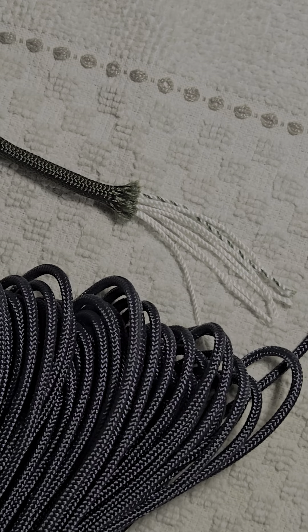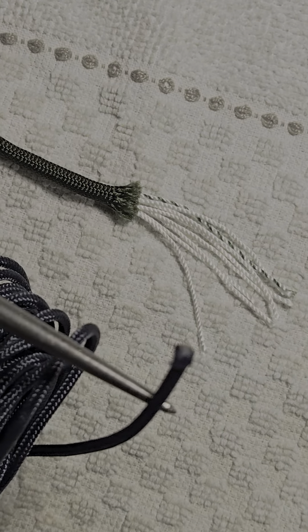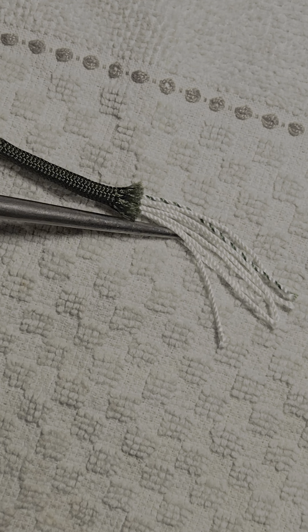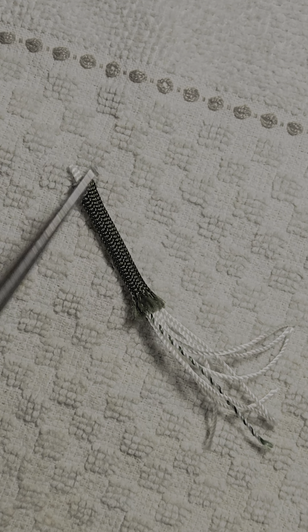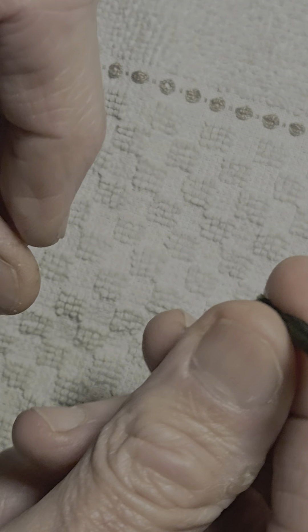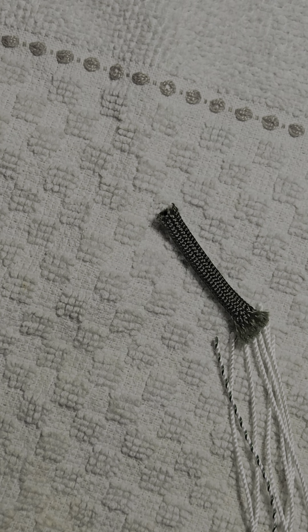They're both manufactured basically the same way — it's a pipe of woven nylon with inner strands that you can remove very easily. When you cut your section of paracord, you just pull the strands out; they just pull right out. And you're left with a pipe, a tube of nylon, and this is what you're going to use.